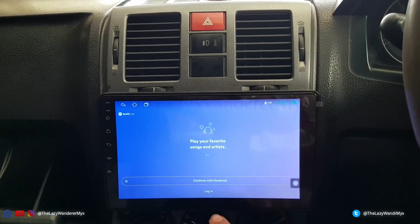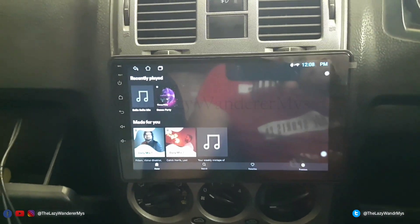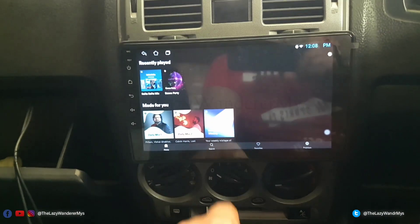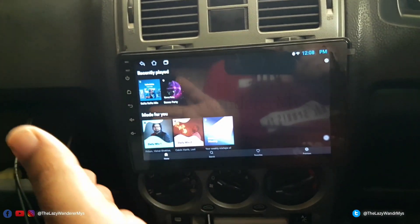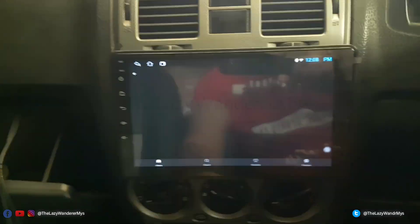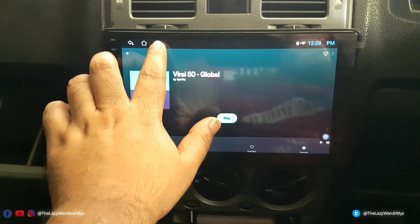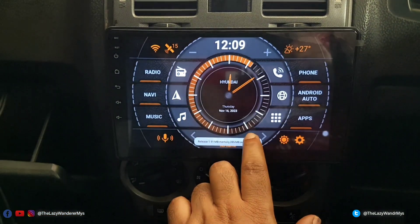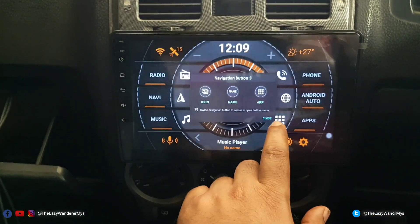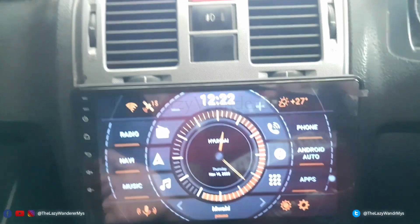Once installed, open the app. Since I had already logged in on this device it has automatically logged me in. You basically have to create a Spotify account on PC or phone first, then use that to log in — you cannot create a login on this device. You can log in with Facebook, phone number, or email ID; you cannot use Google login. Let's play something — Top 50 Global. I'll stop here to avoid copyright infringement.